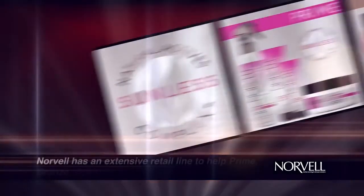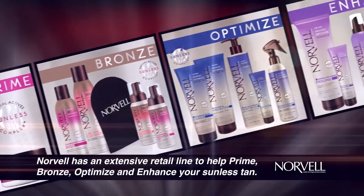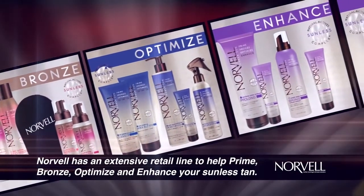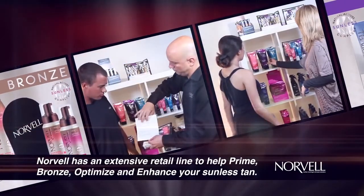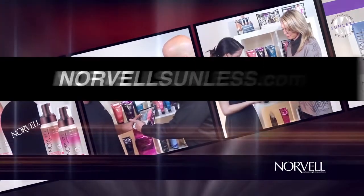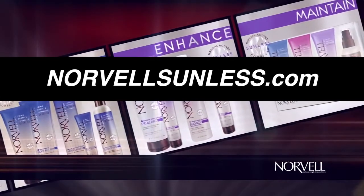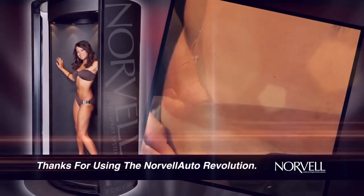To get the most out of your tan, Norvell offers a full retail line designed to help prime, bronze, optimize, and enhance your sunless tan. Be sure to ask the salon staff or visit Norvell's website, NorvellSunless.com, to learn more about the products and helpful tips to maintain your sunless tan. Thanks for using the Norvell Auto Revolution.